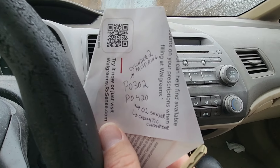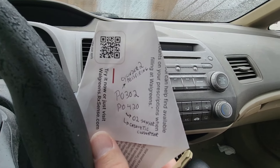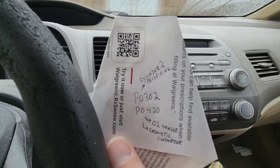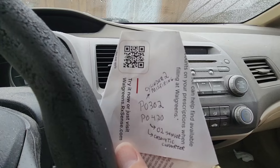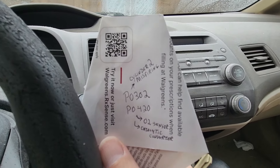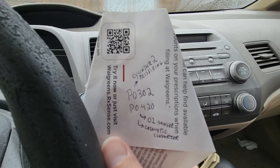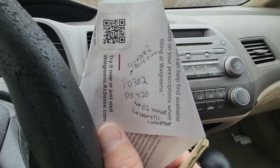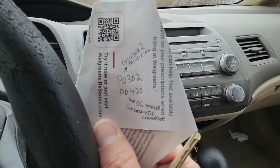I did a little research and figured out that a misfire on a cylinder will put unburned oxygen or air and fuel mixture through the exhaust. That goes into the exhaust which will affect the O2 sensor and the catalytic converter. So my P0302 problem will cause the P0420 problem, from what I understand.